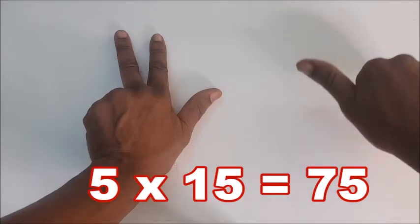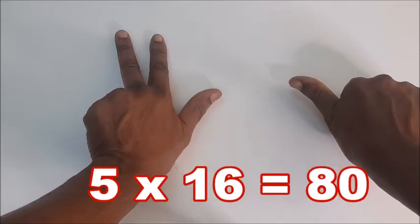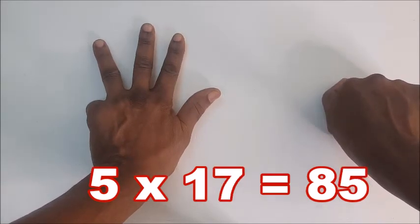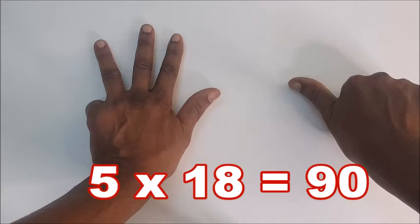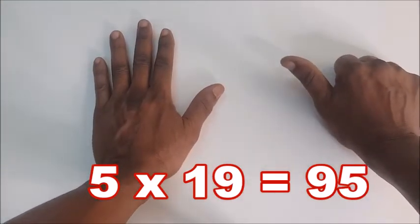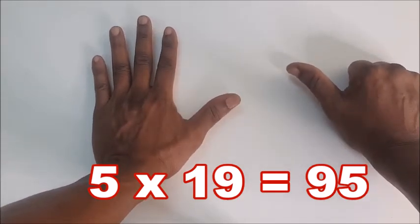Five times fifteen is seventy-five. Five times sixteen is eighty. Five times seventeen is eighty-five. Five times nineteen is ninety-five.